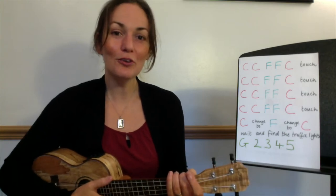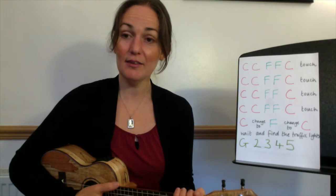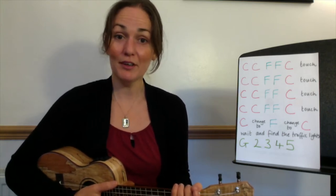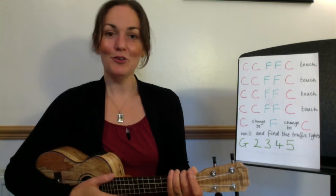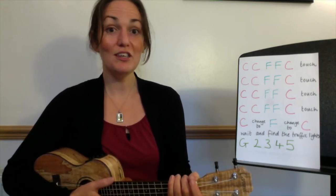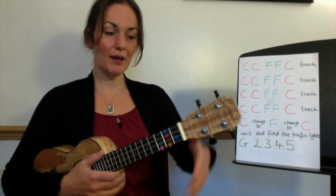We're going to work on a song called 'I'm a Believer.' It was a number one hit back in the 1960s for a band called The Monkees, and you might have heard it in the movie Shrek. It uses three chords: C, F, and a new one, G. So let's warm up C and F first.